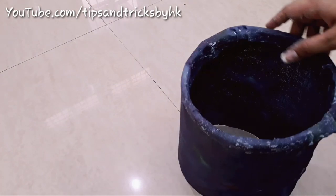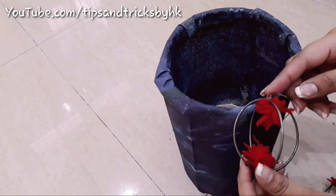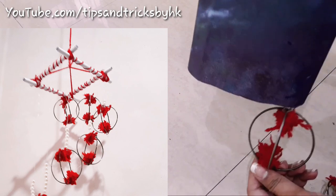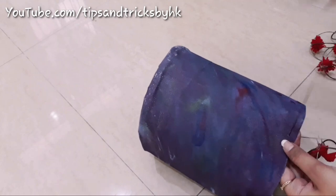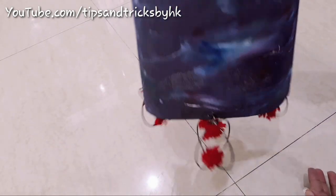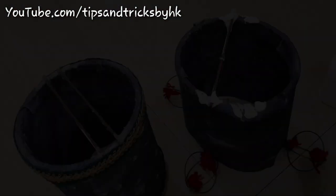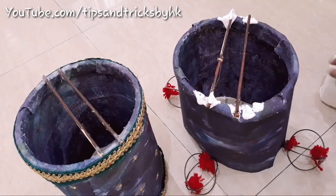Leave this to dry for a few hours. For this lamp I'm using cross bangles — I had used these in my previous video of wall hanging as well. If you want to know how to make these cross bangles you can check out that video; I'll be giving a link in the description box. Attach cross bangles with the help of thread and needle on the bottom of this lamp. Take square sticks on top of this lamp so that we are able to hang the bulb.